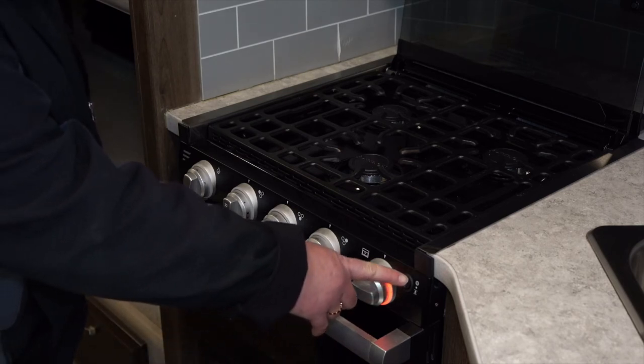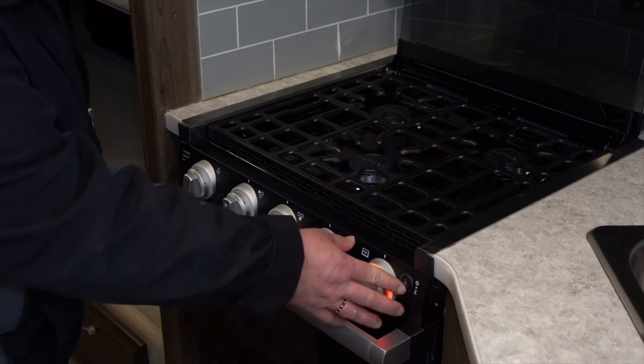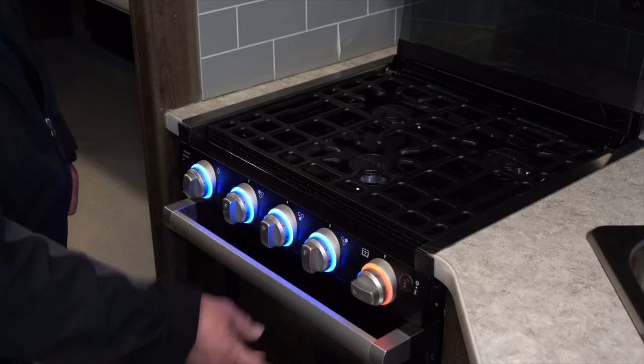You also have a button over here that's going to light some night lights on the knobs themselves, and if you push it down low it'll light these as well as the oven.